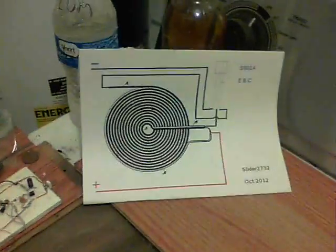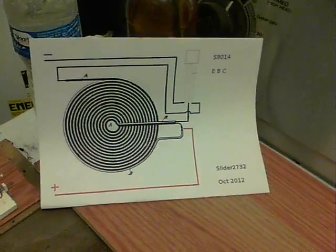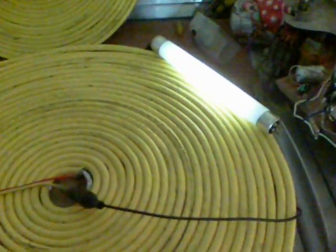There we are with that one, and there's the diagram again so you can see how things are wired up. Here we are with the fluorescent light on — one wire just connected to the collector output into the fluoro.